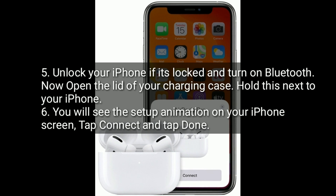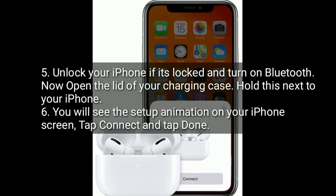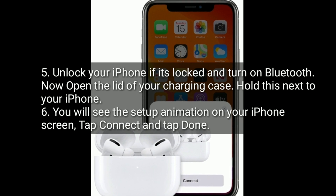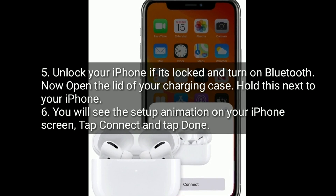Unlock your iPhone if it's locked and turn on Bluetooth. Open the lid of your charging case and hold it next to your iPhone. You will see the setup animation on your iPhone screen — tap Connect and then tap Done.